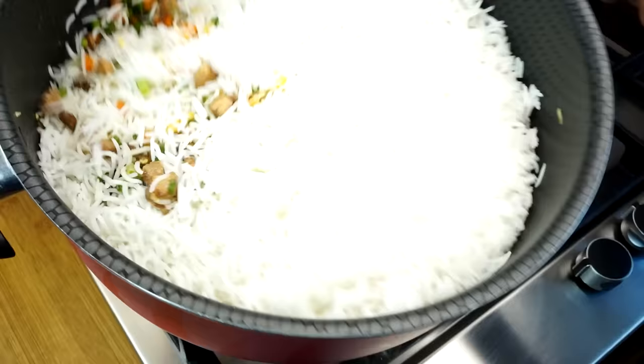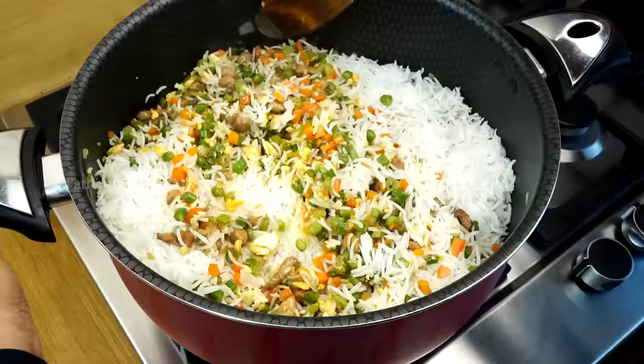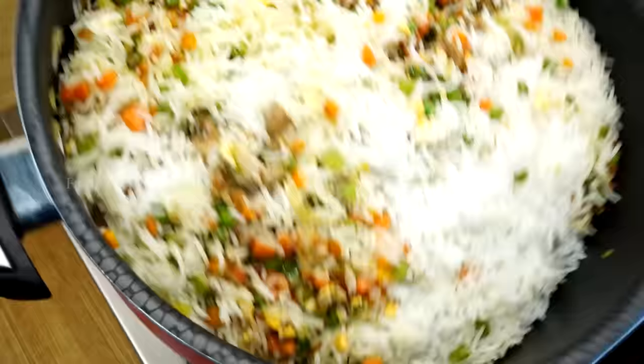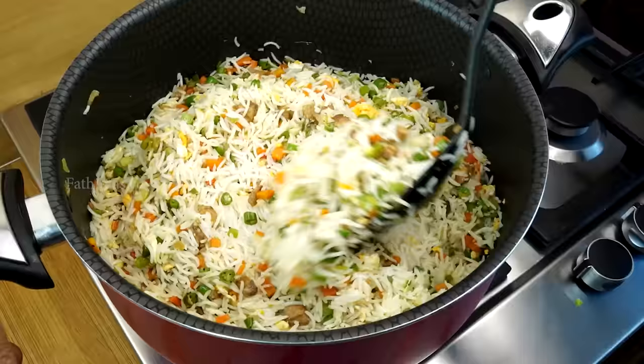Just mix it and mix it into the ingredients. This is quite beautiful. This is the texture from the pot. Mix it well. We put it in our pot — you can mix it in the pot.